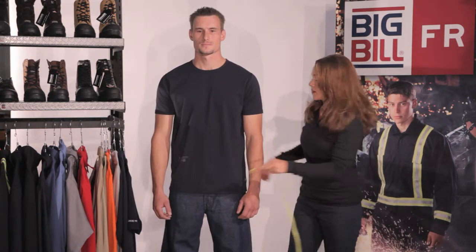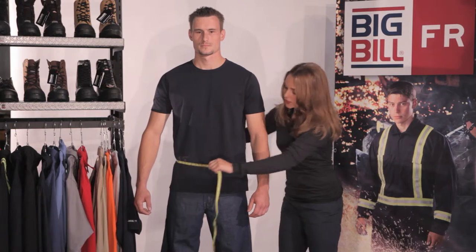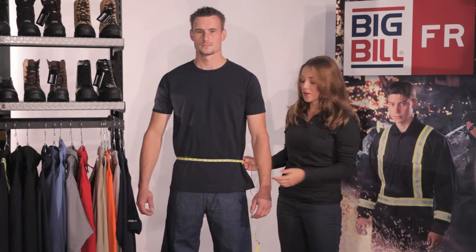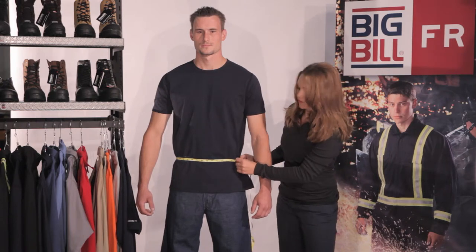First we're going to measure the waist. We're going to go right below the belly button, or wherever your pants comfortably sit. Don't wear a belt and take all the heavy things out of your pocket, and just take the measurement from the side.